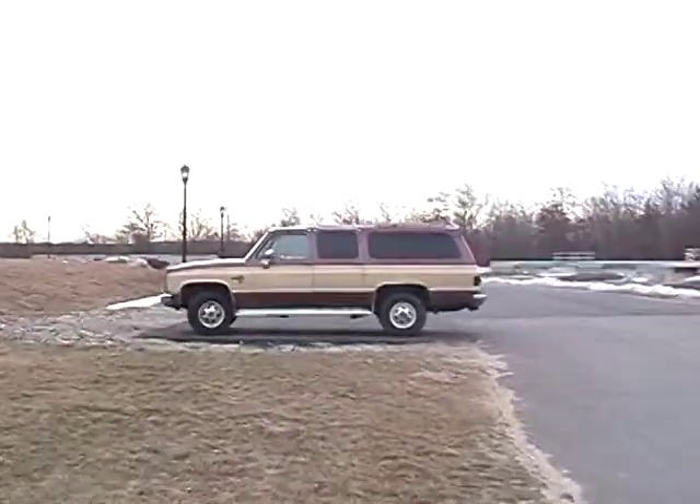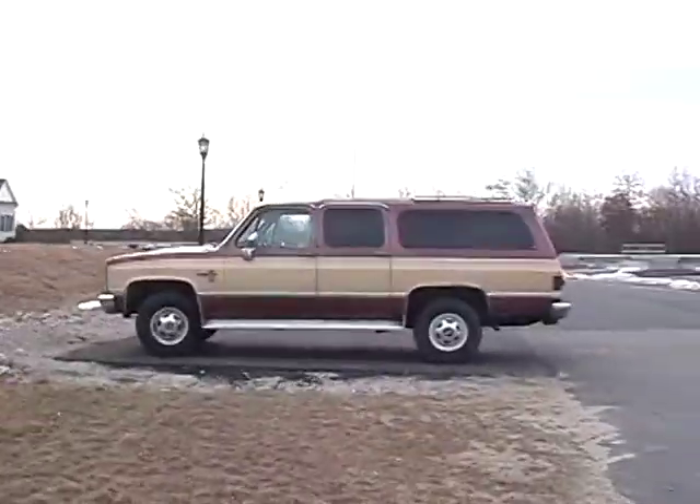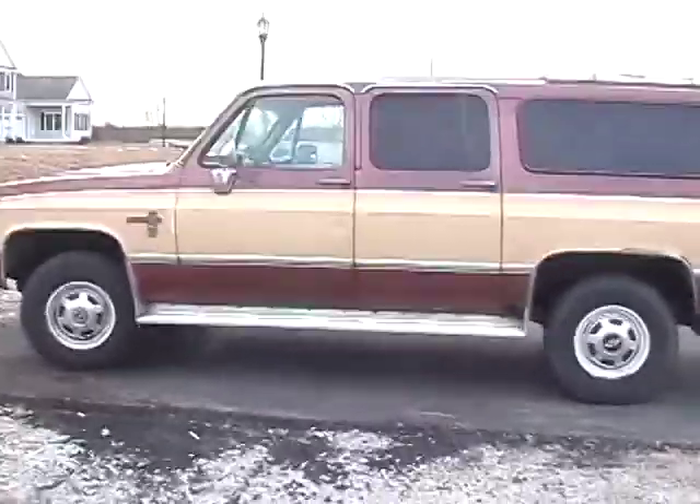Here we have my 1983 K20 4x4 Chevy Suburban with a 6.2 liter diesel engine in it. It's not the prettiest thing to look at, but it ain't too bad.